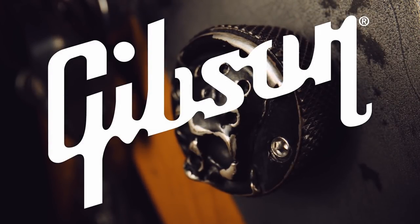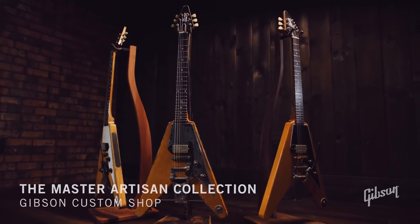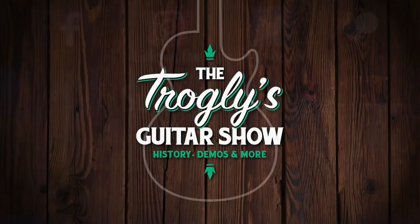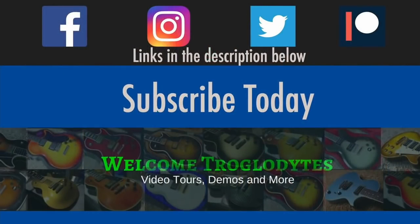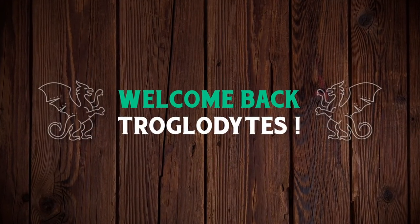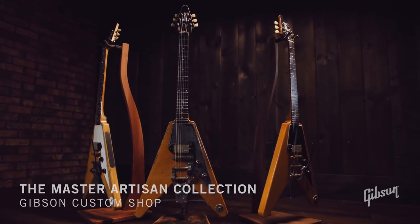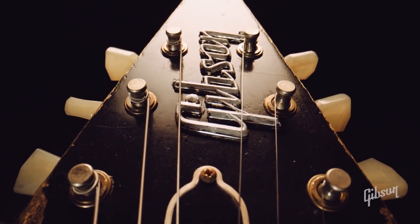Gibson's done it again — expensive collector guitars. Welcome back troglodytes to your daily dose of guitar information, the Trogly's Guitar Show. Let's make sense out of the Leo Scala Super 58 Flying Vs that were released this week.